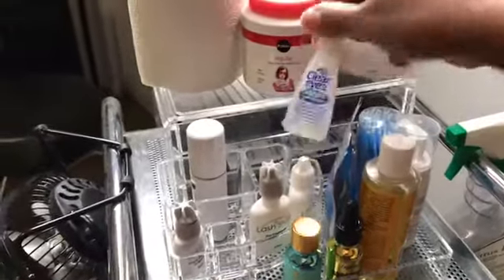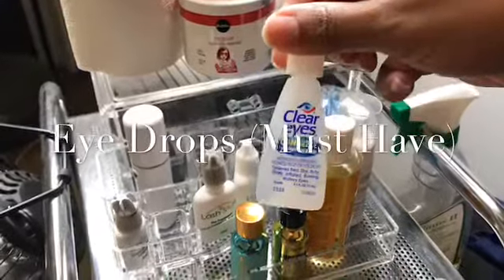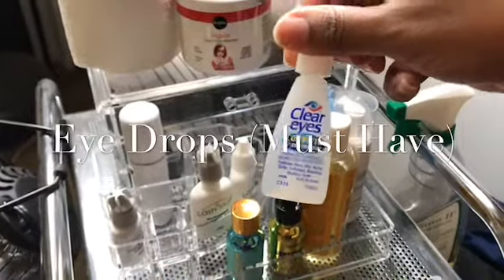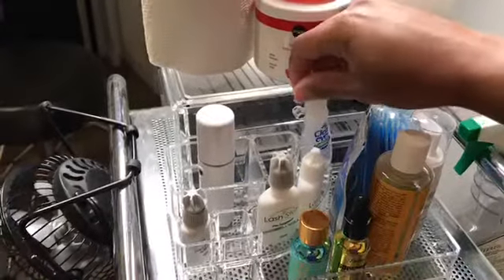Always carry some eye drops just in case. You might have clients that have somewhere to go right after, and you don't want them leaving with red eyes. Keep these around so they can apply them before they leave.